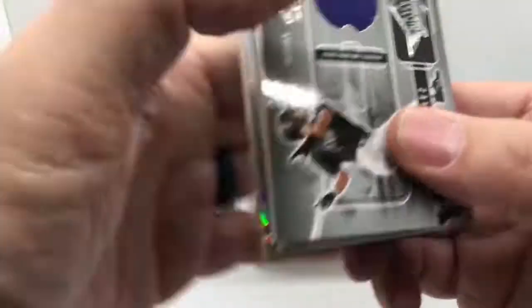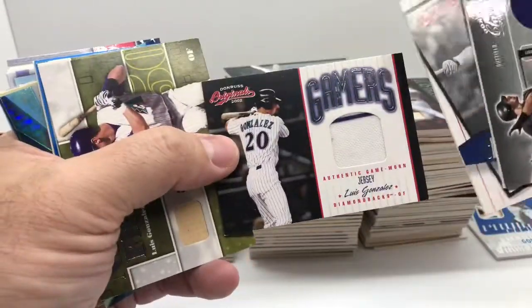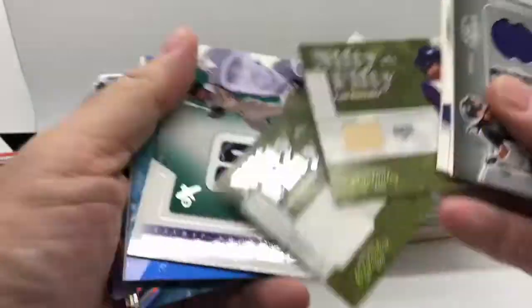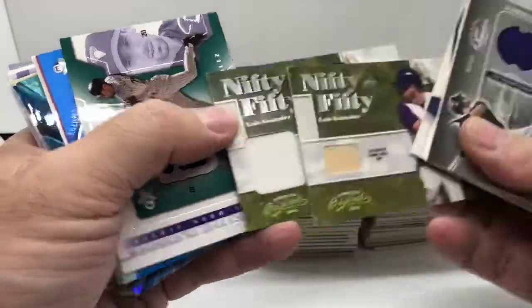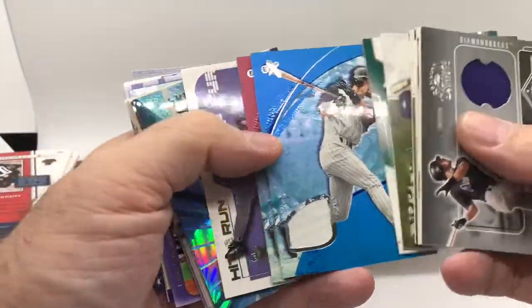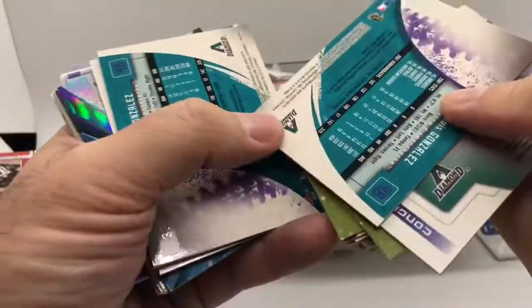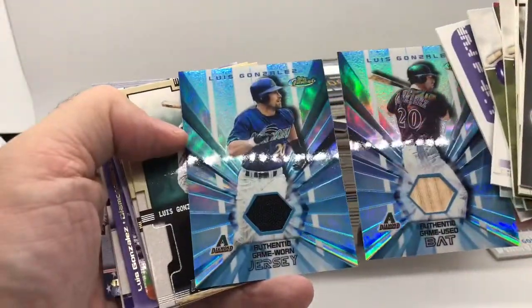I'm going to have to speed this up a little bit otherwise this is going to be a two-hour video. Some of these will be base, some will have a little stripe — no real premium for just a stripe. Got the Nifty 50 with the bat and the jersey, and these ones are numbered out of 50. Back in the day that seemed like low numbering. Got some EX — different versions, both game-base numbered out of 48 and one numbered out of 13.